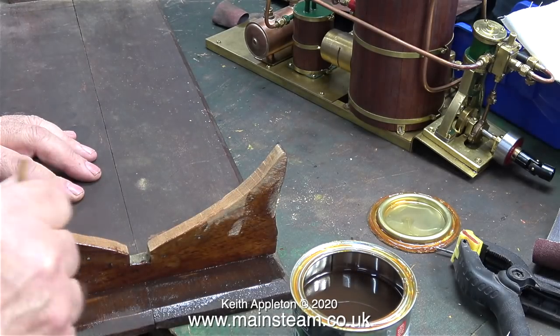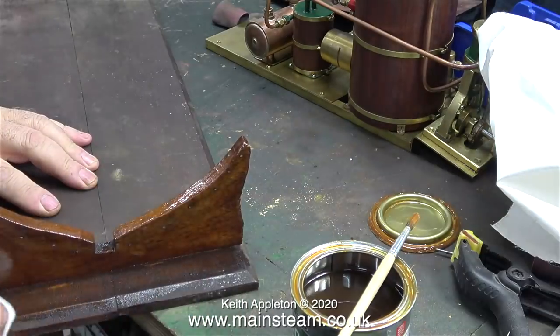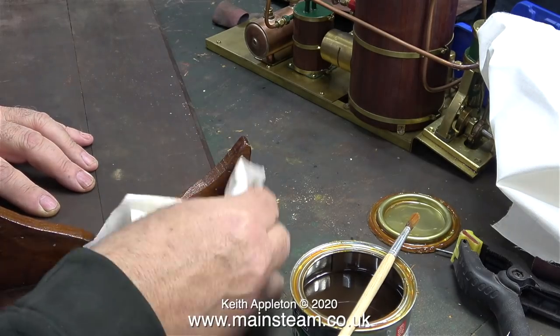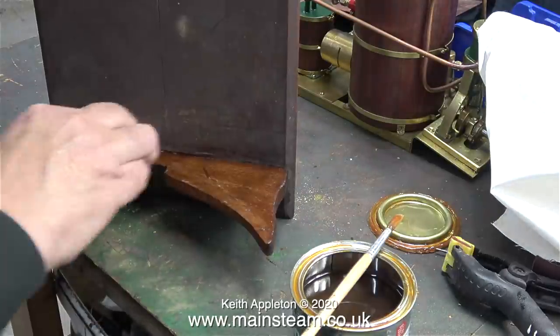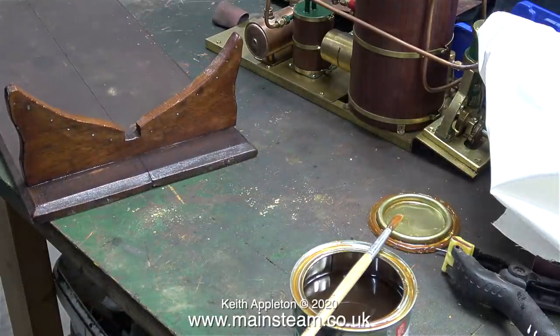Both the boat stand and the boat itself are quite old and dare I say it, not very well made. So my repairs and modifications need to match the standard of the original building — hence the term once again, a sympathetic restoration. It's done the boat good to sit on the shelf for a few years because the steam plant doesn't look brand new anymore, and I'm not going to shine up the copper piping either. I want some patina on this.